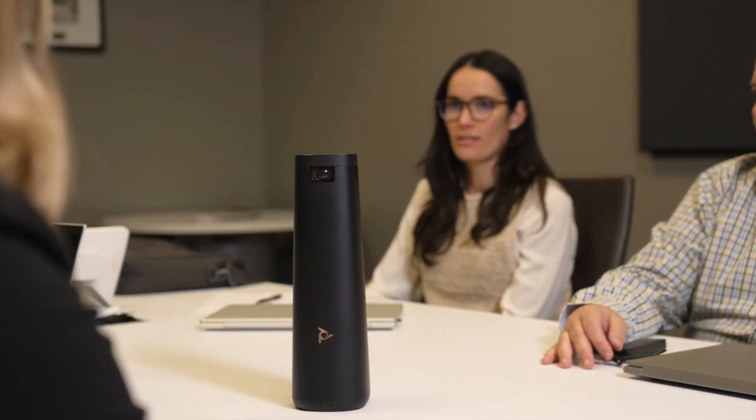During the meeting, users will have easy access to change the camera mode from the TC10 touch controller. For the most immersive meeting experience, you will have an option to enable a multi-camera experience with the Poly Studio E360 center-of-table camera, pending availability.